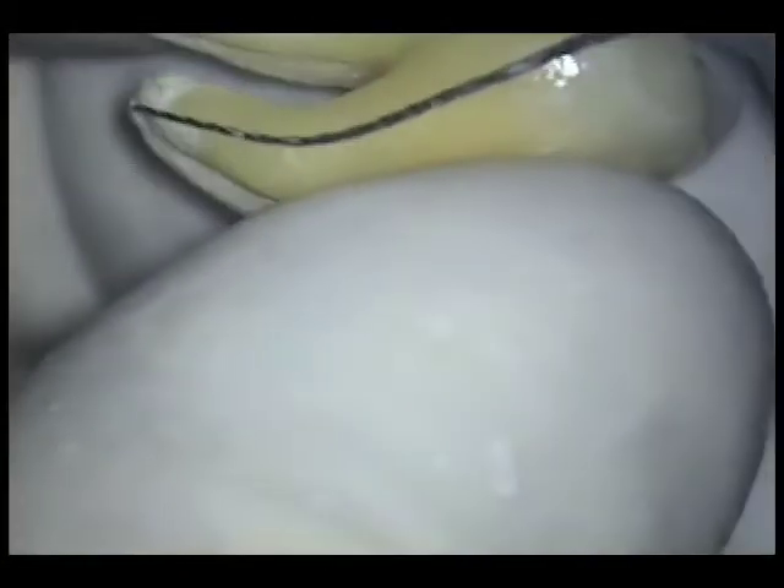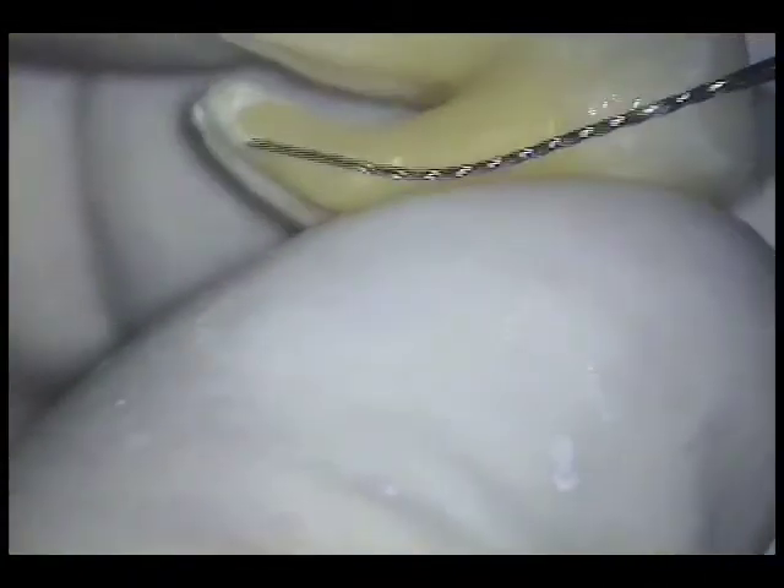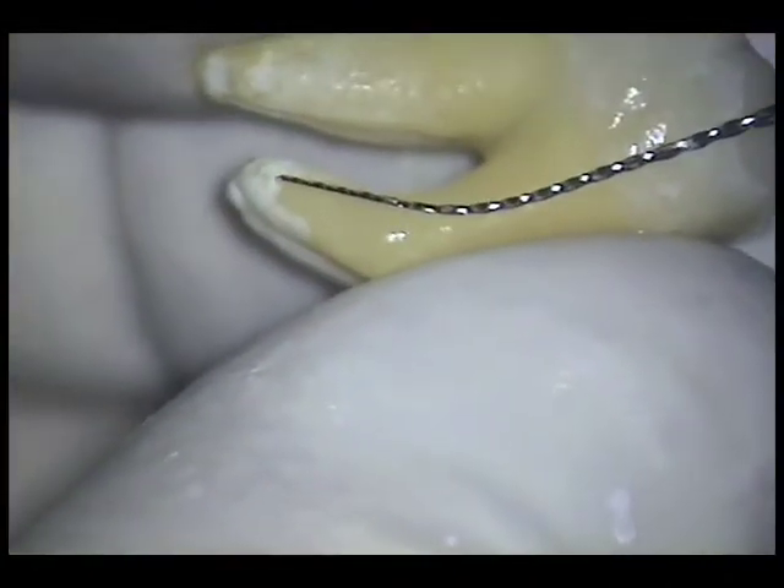When a No. 25 relieved reamer was placed in the canal 1 mm beyond the terminus in this case, it first hit a wall. So I bent it to conform and reattached it to the reciprocating handpiece to more easily shape the walls of the canal.